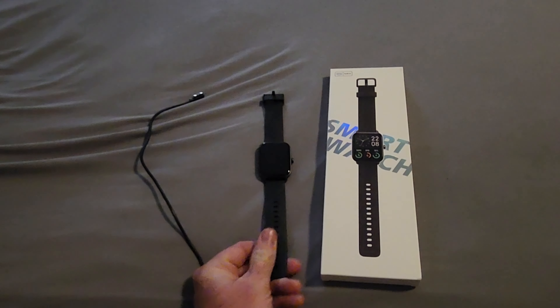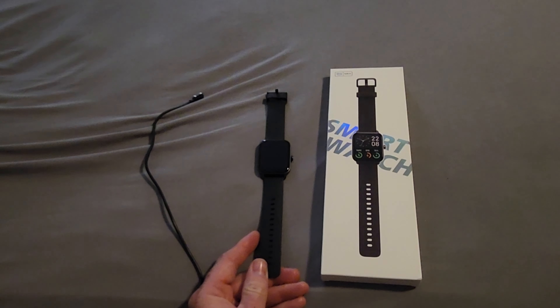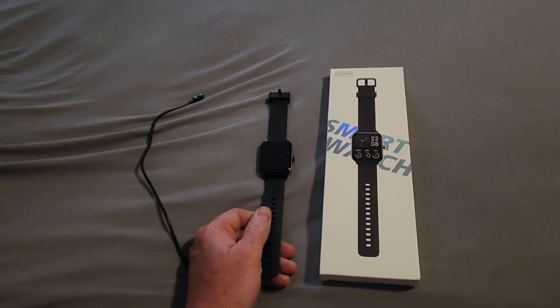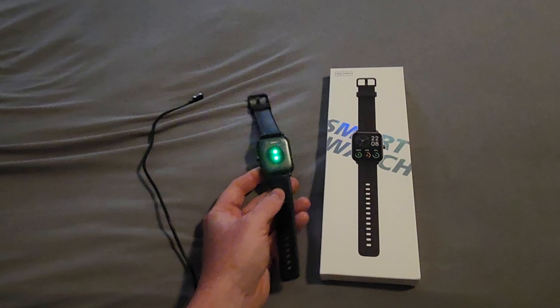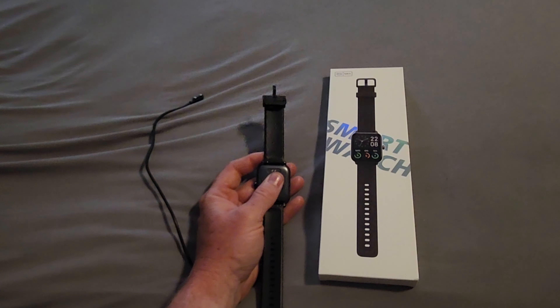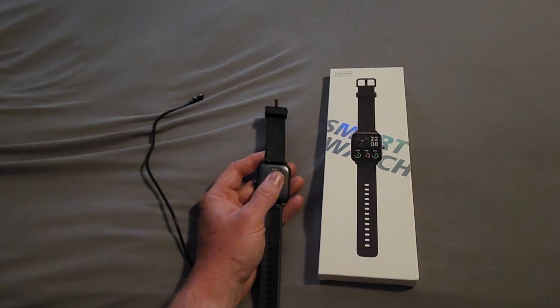The band is sweat resistant, kind of like a silicone rubber. It fits a number of wrist sizes all the way from a child to a full-grown adult, and it snaps in just like the Apple Watch bands do. You might want to check whether the band width is interchangeable before assuming so.